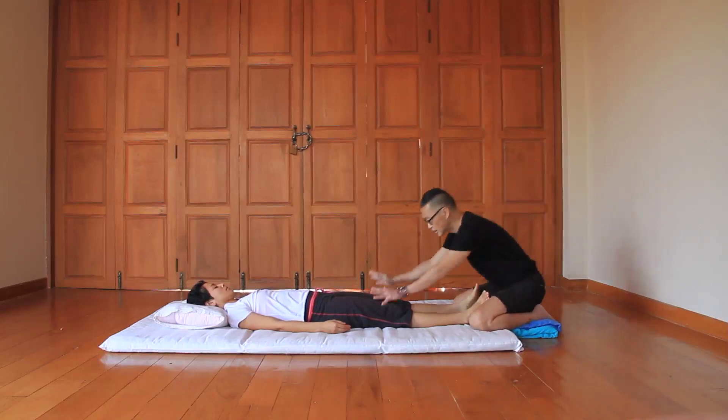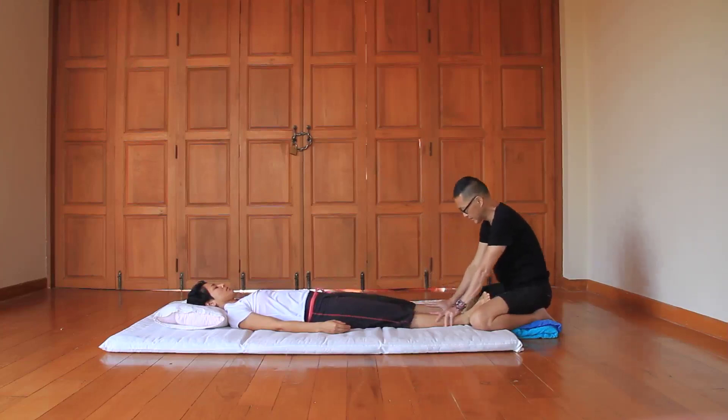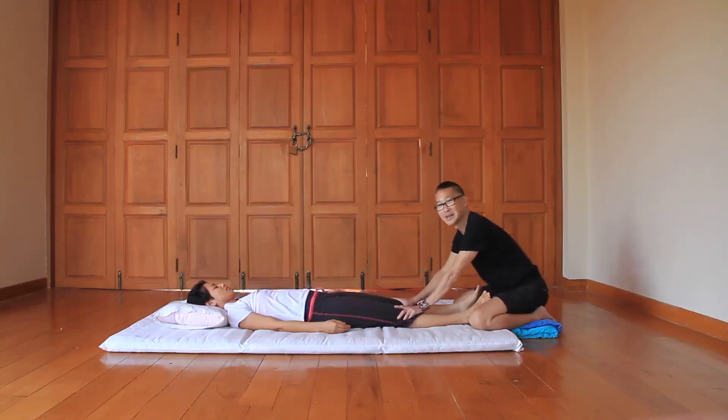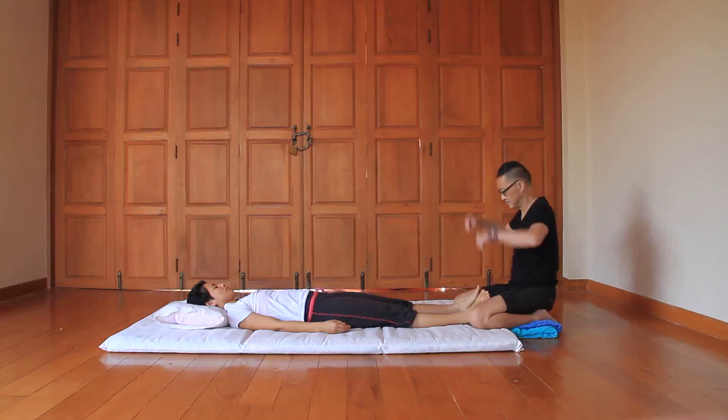And you finish up with a nice, sweet circulating movement on the knees, then sweep up. There's something very interesting and relieving with sweeping — sweeping it with great intention. Until next time.